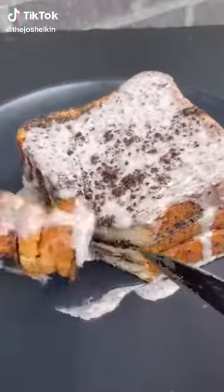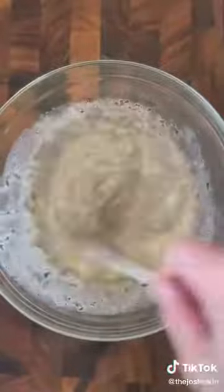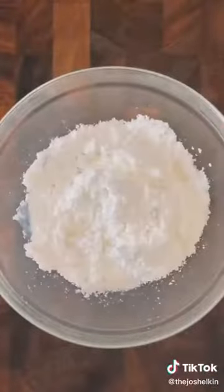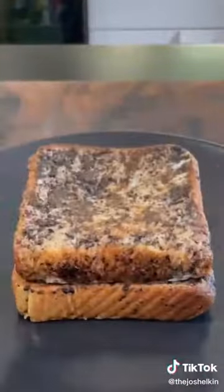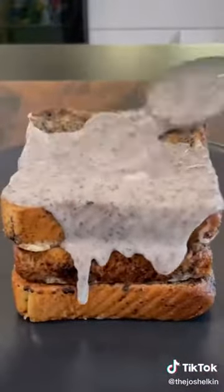Oreo French Toast with Oreo Syrup. First, crush up a bunch of Oreos and set aside. In a bowl, combine eggs with a little bit of milk and some of those crushed Oreos. Use thick cut bread, or any bread you want, and dunk it in the egg Oreo mixture. On a medium pan, fry each side for roughly one minute. For the Oreo syrup, combine some powdered sugar with a little bit of milk and the crushed up Oreos — careful not to over mix it or else it'll turn gray. Stack your Oreo French Toast and cover it in the Oreo syrup. Garnish with a little bit more crushed up Oreos.